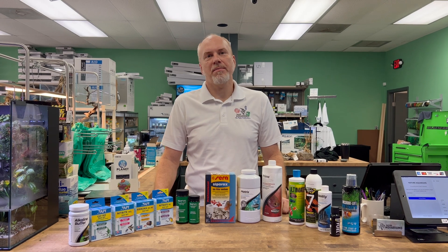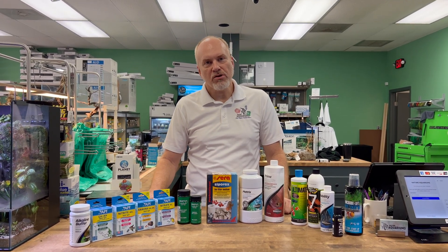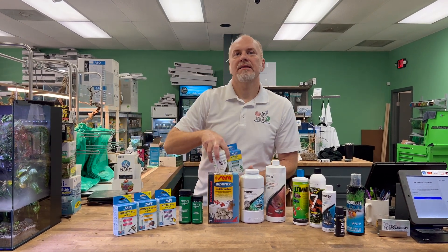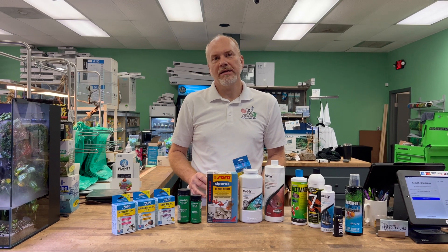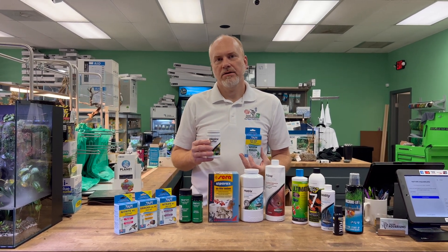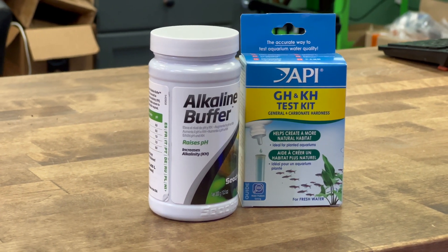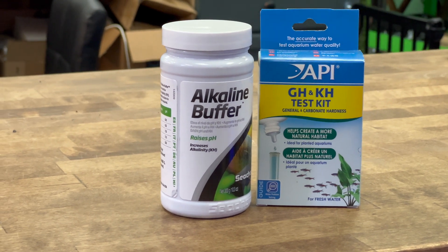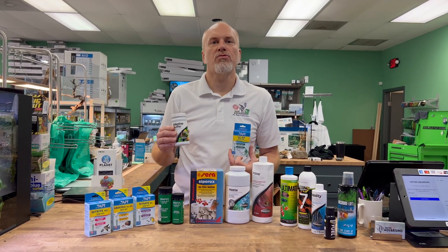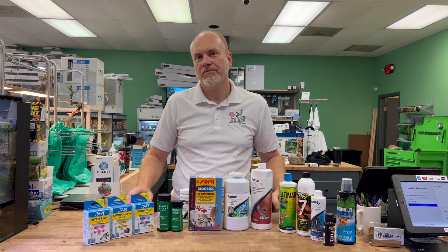I've got to tell you something about freshwater. With cities really filtering their water, they've been doing something that's been affecting the cycling of tanks: when the alkalinity gets too low, the tank stops cycling. So make sure you check your alkalinity with a KH test kit. If your KH is less than two, use something like an alkaline buffer or crushed coral to bring it up — otherwise you'll have a hard time cycling your tank.